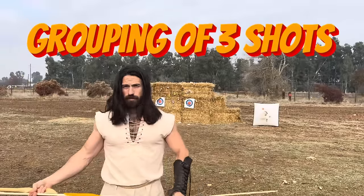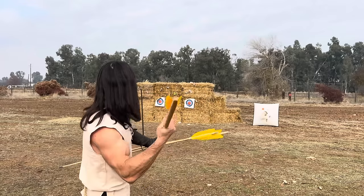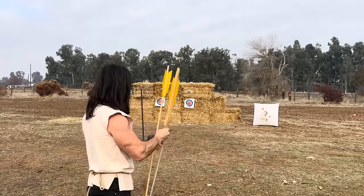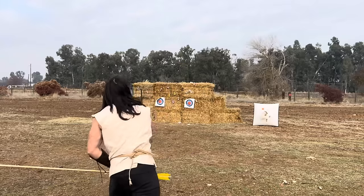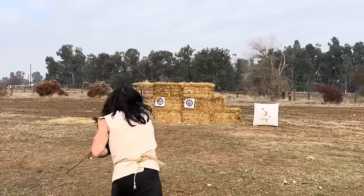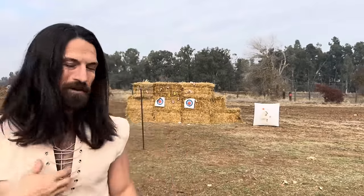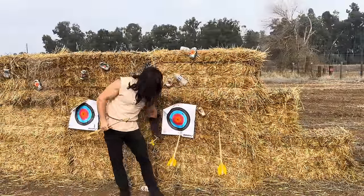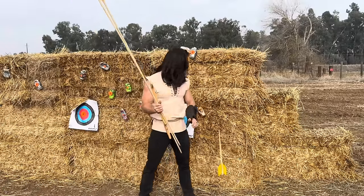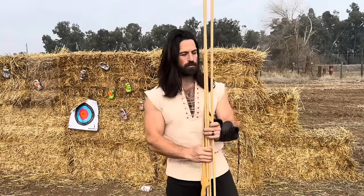Next up I'm going to try some accuracy — about 15 yards away — and just do a grouping of three and see how I do. Not bad from 15 yards. You can see where they all ended up. My first one was the best, as is usually the case because I'm most relaxed on that one. But definitely something that is a really cool tool to use.